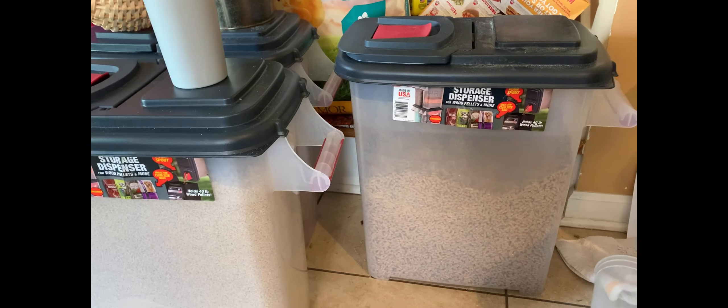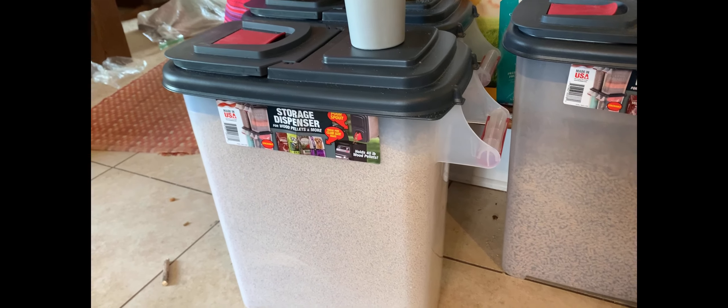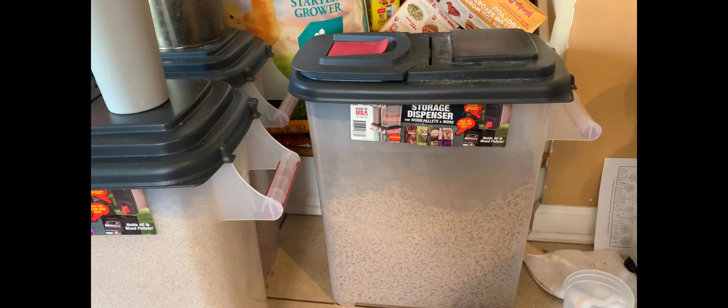Good morning, y'all. I was going to let y'all come along with me this morning as I go feed the chickens. I was going to show you these storage containers that my husband got at Sam's. So far, we're really liking them for storing feed.